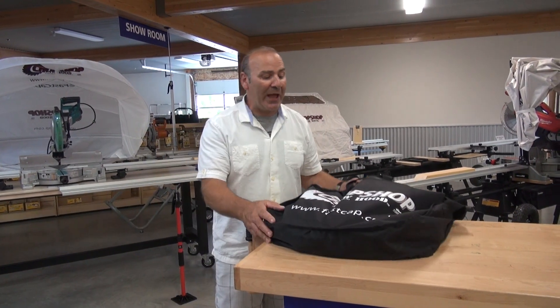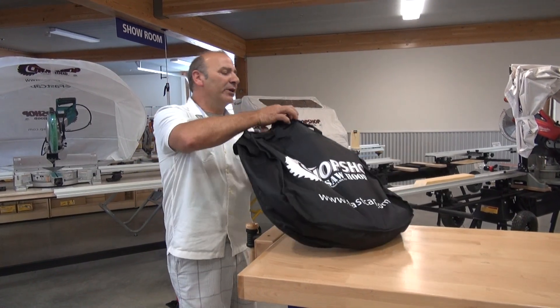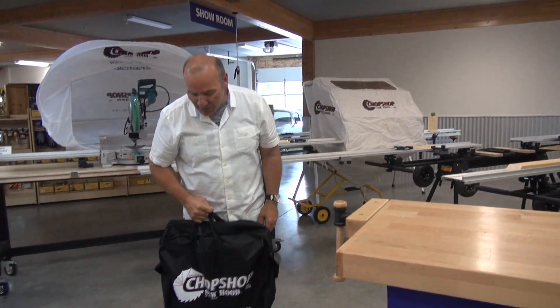Hey, Paul Akers here. I just want to show you our brand new Sawhood Pro. It's really an amazing product — very compact, very small.